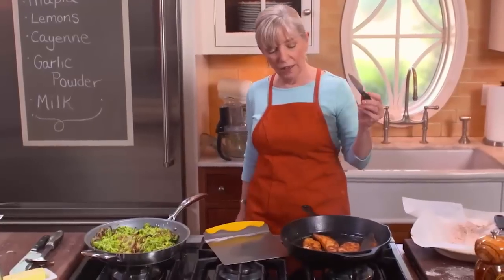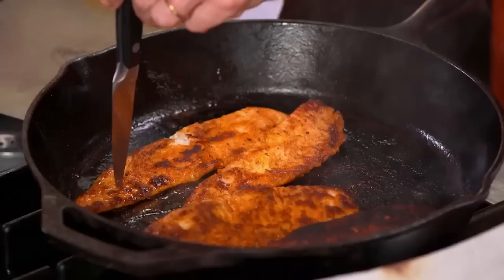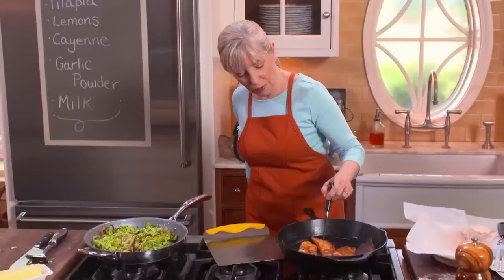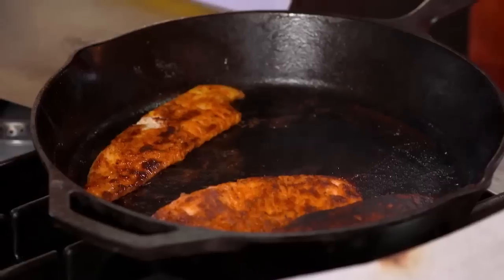When you want to flip the fish, get all the oil to the end of the pan where you are not. To know it's done, take the thin tip of a knife — if it goes through with no resistance, then it's done. I think we're ready to take them all out.